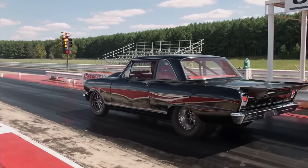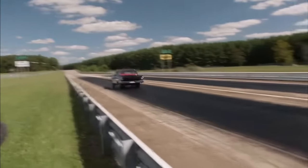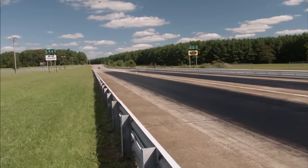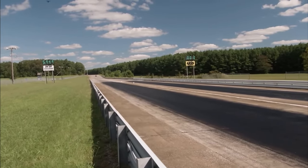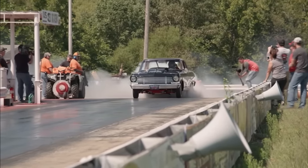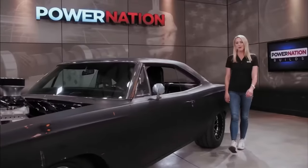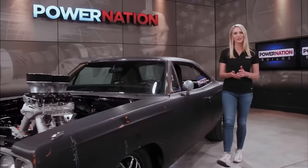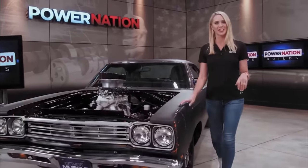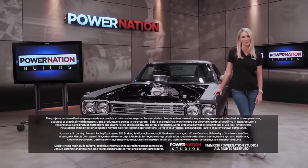After a cool down it's time to lay down the hammer for a bigger run. As expected, this big block beast lays down a 5.94 at 118 miles per hour. I think I look good in black. What a solid build — you can see why our team is always up for a high performance challenge. Remember, you can always check out the other great projects we have right here on Power Nation Builds.